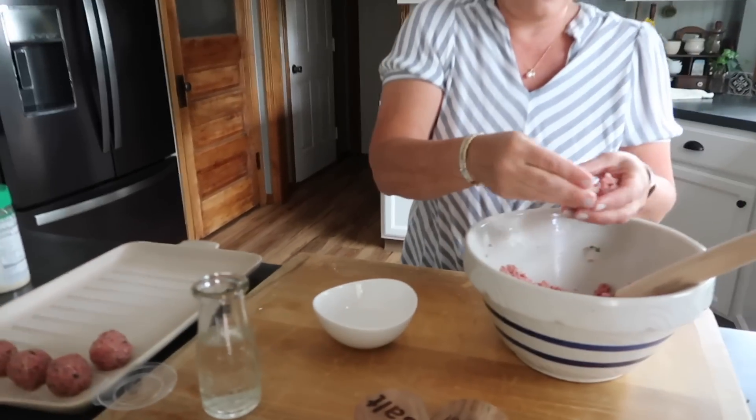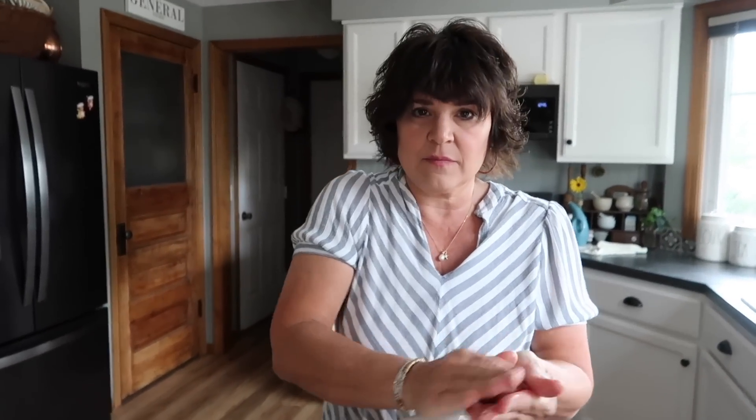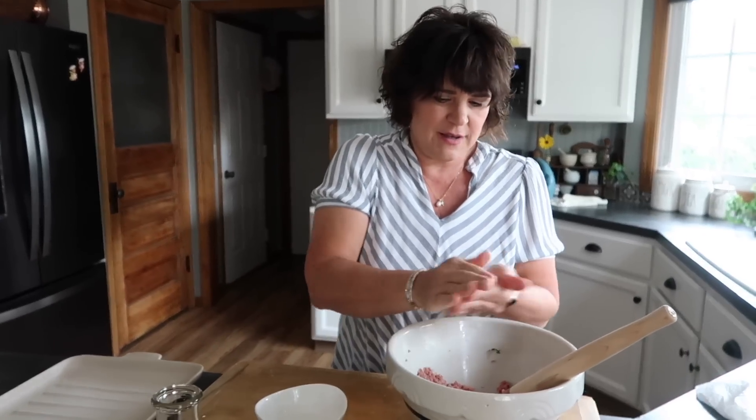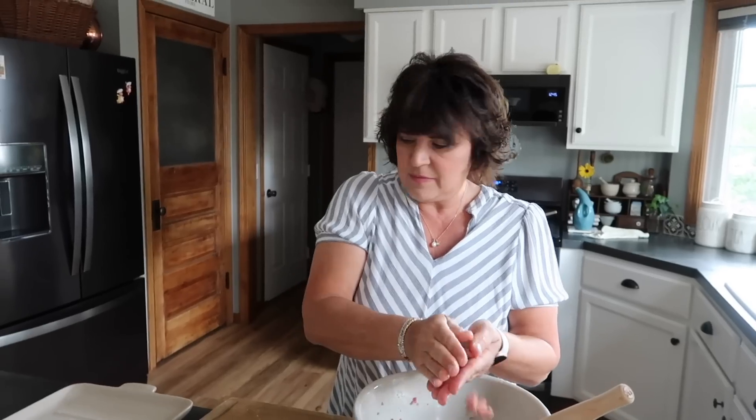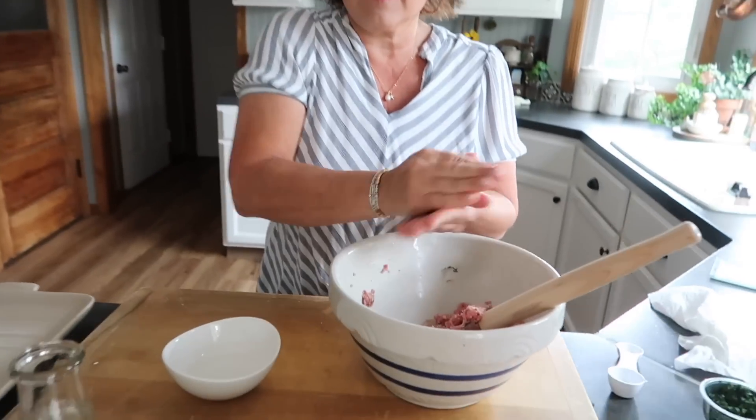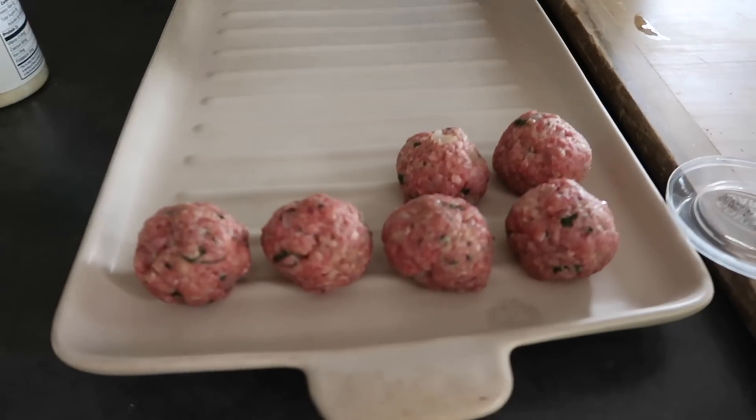It depends what you're using them for. If it's for like a little appetizer platter, you could make one big meatball with melted cheese on it and bread on the side — I know restaurants do that. You could do this however you'd like, but that's how you make the meat. There we go, we finally shared.